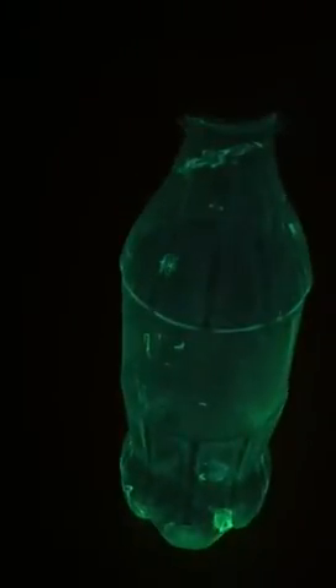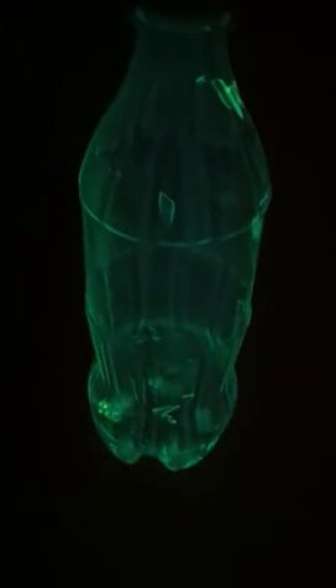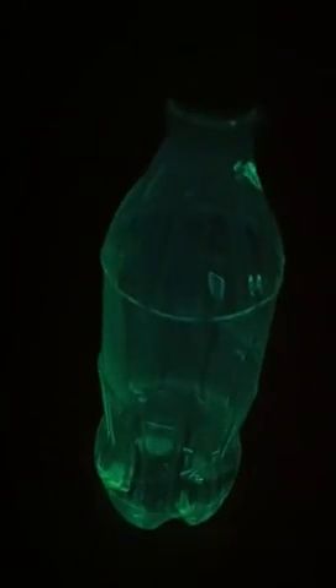And you've got yourself a glow bottle, which is awesome. Yeah, I wanted to share that — it's awesome!